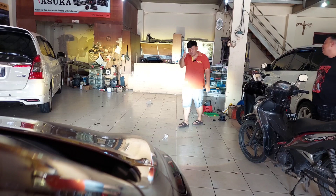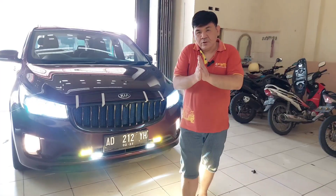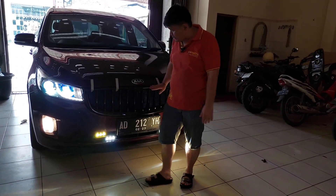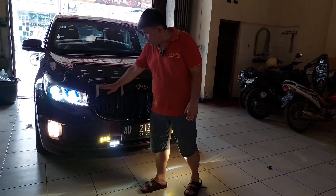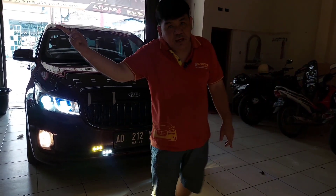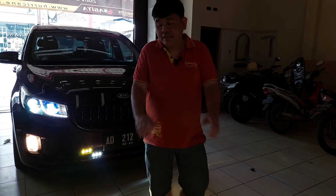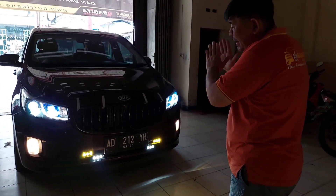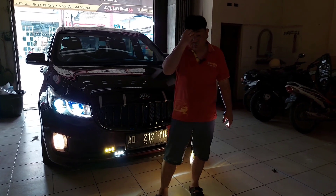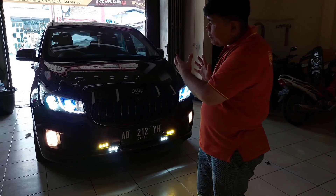With only the headlamp on the cutoff is perfectly flat. High beam is impressive. Now showing all lights on the Kia Sedona together — extremely bright. The grille has been replaced and we added some reinforcement so it won't fall off before the Surabaya trip tonight. We'll request a video from the owner showing it in use on the toll road.